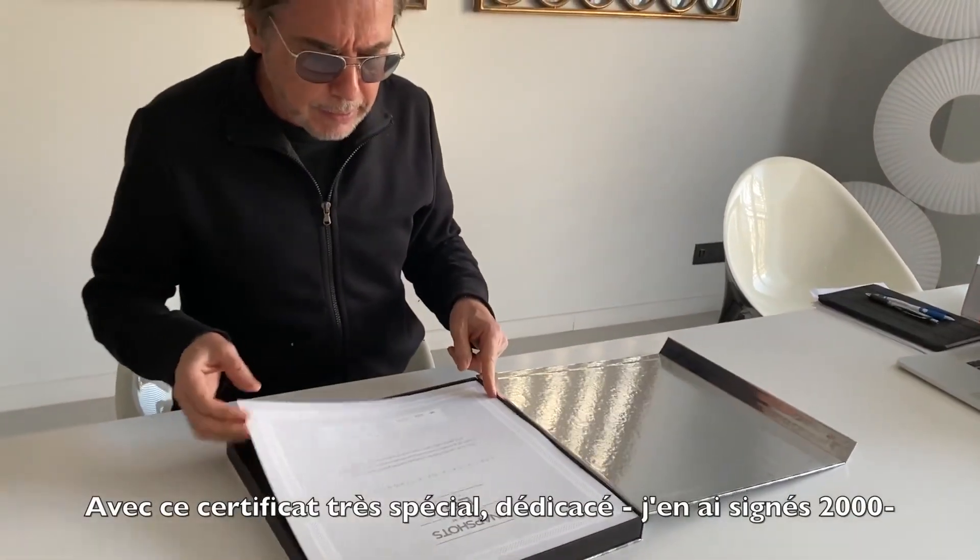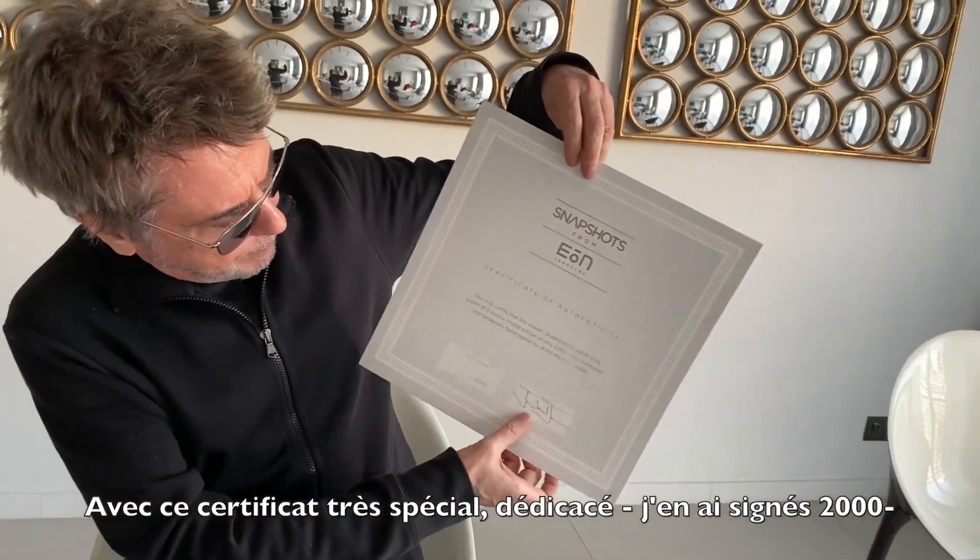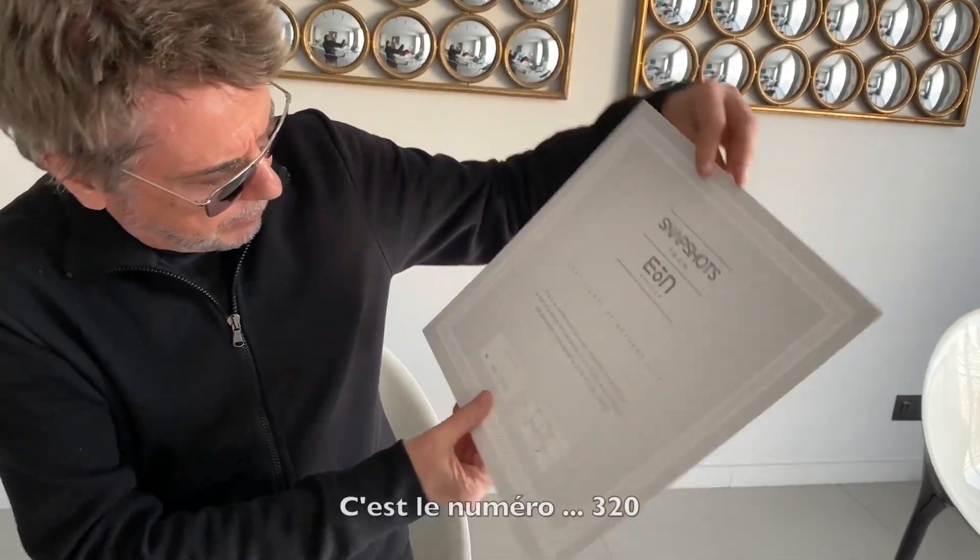With this very special certificate, specially signed — I signed 2000 of them. This is number 320.